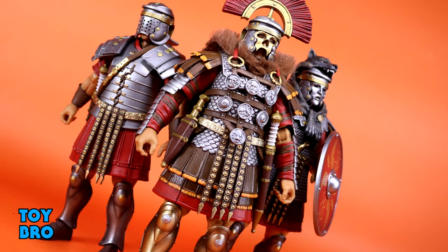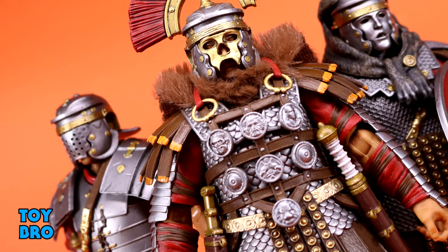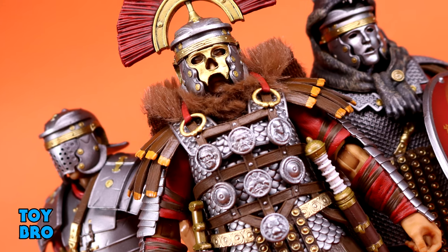So that's going to do it for this look at the Zestray Studios Combatants Fight for Glory Roman Centurions. Let me know what you guys think - feel free to like, comment, subscribe, and share.